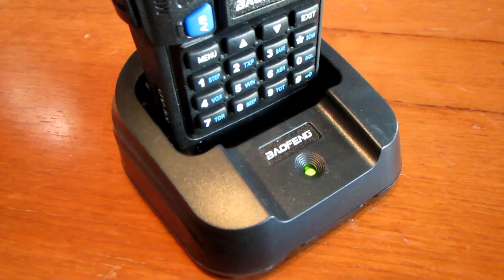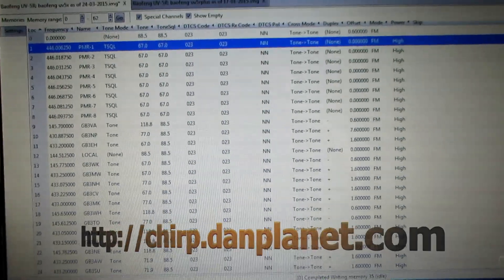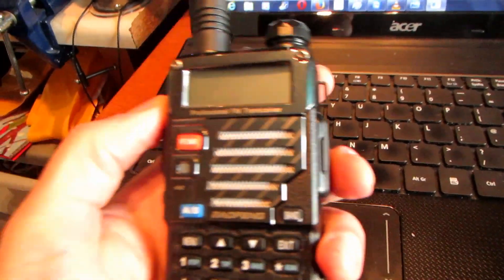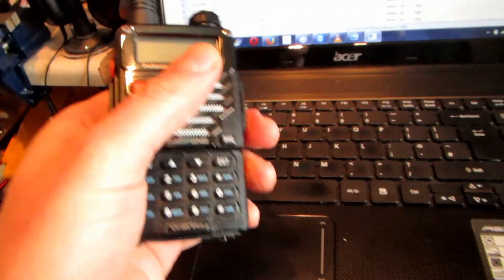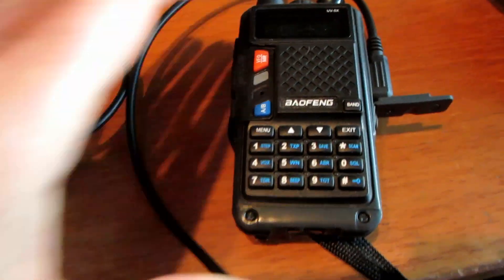Thumbs up to Bafang for sorting that one out. This radio connected up to CHIRP - I'm just using the version from last year, and I downloaded all the channels from my standard UV-5R Plus and then just copied those straight over. The radio's connected up - if you haven't got one of these cables, I suggest you get one. Really important for programming, you can't do it without it. Same procedure - Radio, upload to radio, COM 9, okay. I think it says cloning and it's flickering the green light on there.